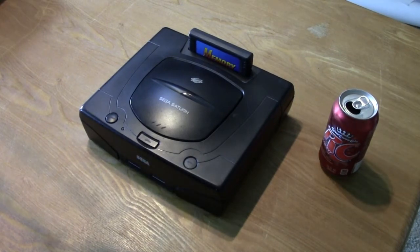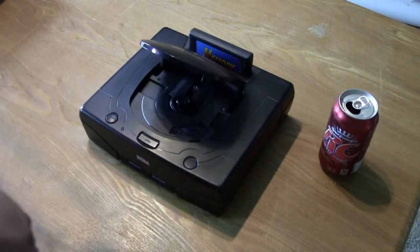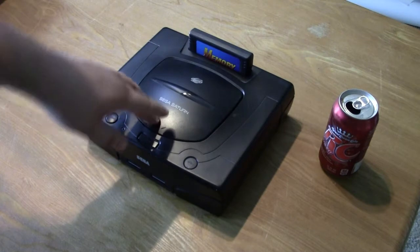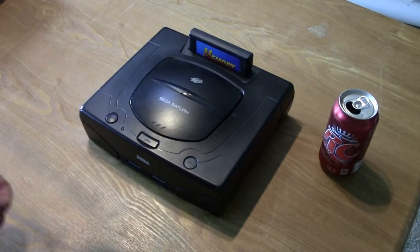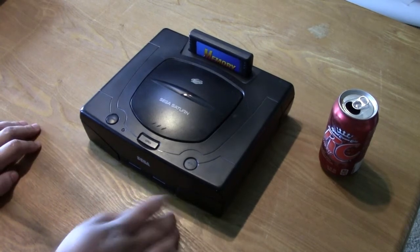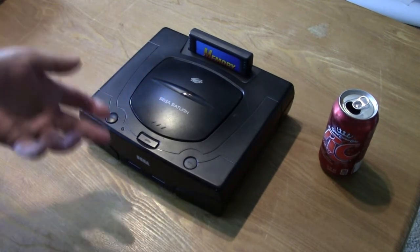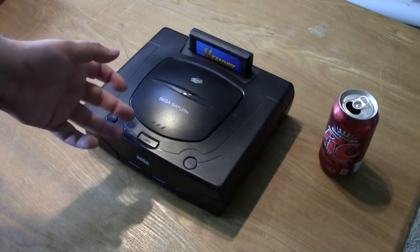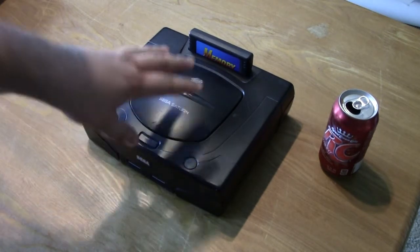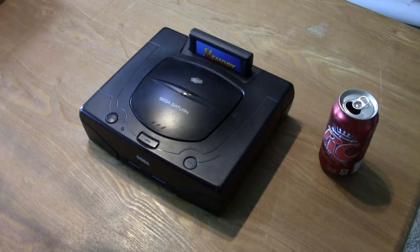The Sega Saturn is an unfortunate console. The system itself is actually quite underrated. A lot of people say it's not nearly as powerful as the PlayStation, and in some areas that's correct. Even with the 32x going in the 3D direction, Sega decided not to focus on 3D with the Saturn and instead made sure it had a very powerful 2D processor. Meanwhile Sony created the PlayStation and went more towards the 3D direction. So in instances of things that use hand-drawn sprites, the Sega Saturn is actually better than the PlayStation, but the world was moving away from that towards more 3D stuff, so the Sega Saturn kind of flopped.